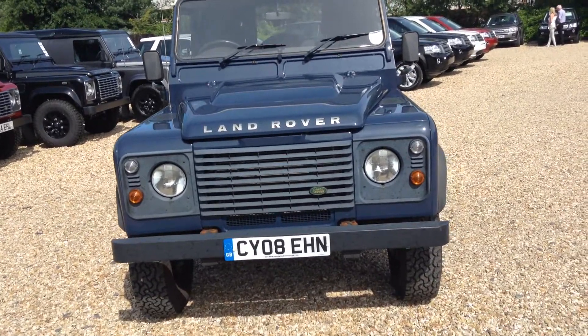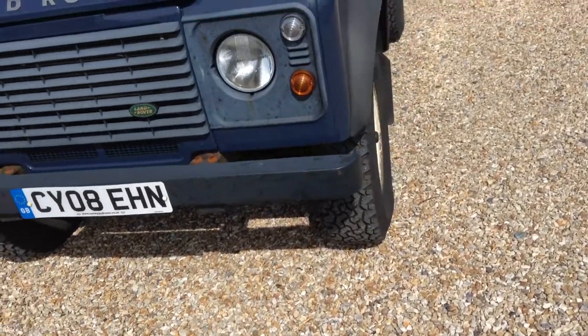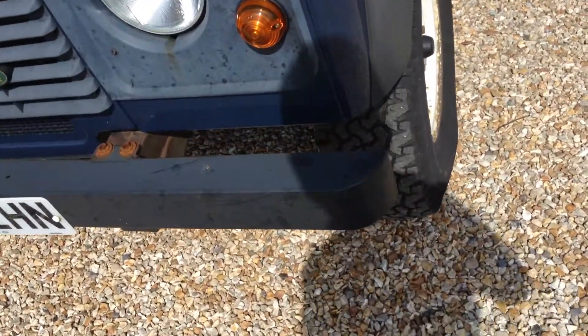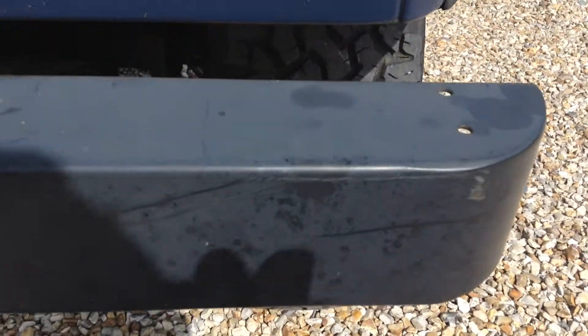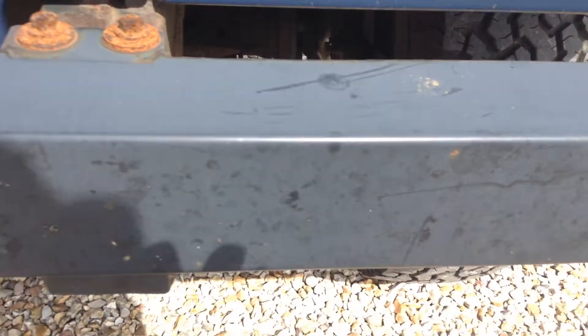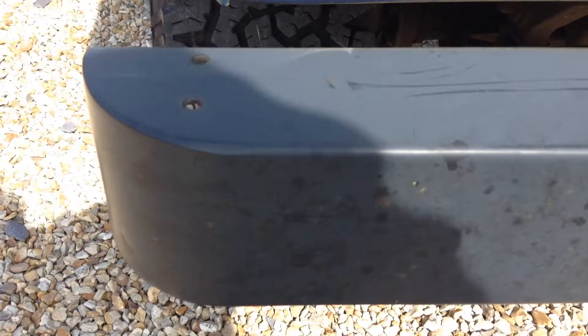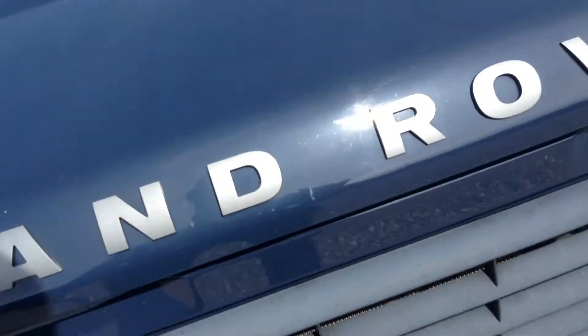Now take a closer look at the vehicle. There are a couple of scratches and rusted patches on the bumper here, as you can probably see. There are also a couple of light scratches and chips on the bonnet as well.